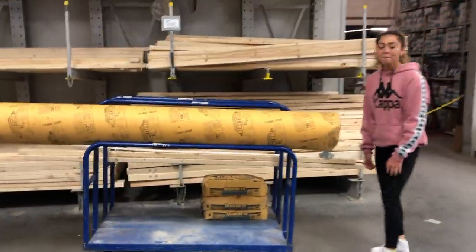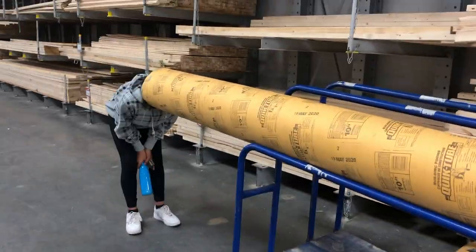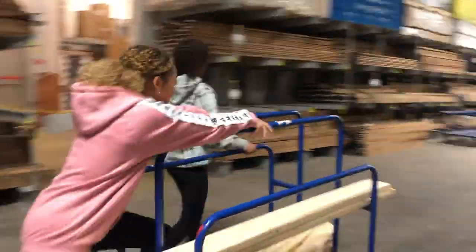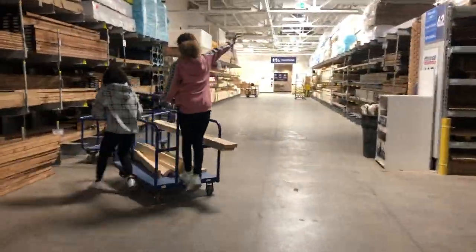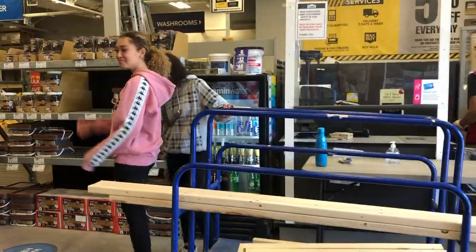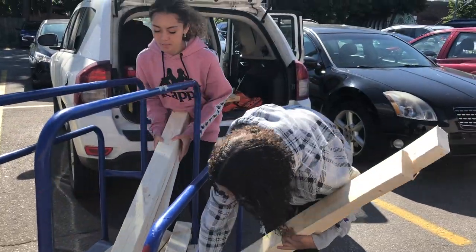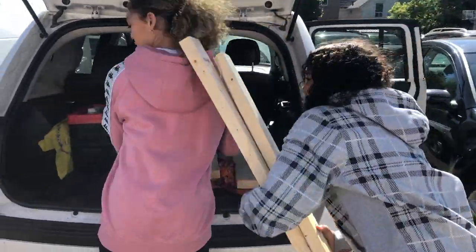Here my kids are acting like a fool, like always. But you can't take a Lowe's trip without having a little bit of fun — or maybe some trouble. And here we are cashing out and then loading up the truck to take the wood home and build our bed.